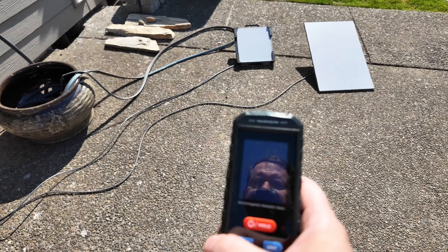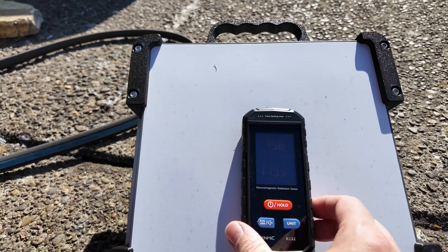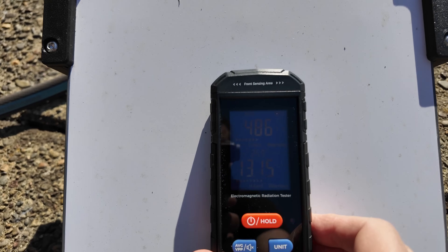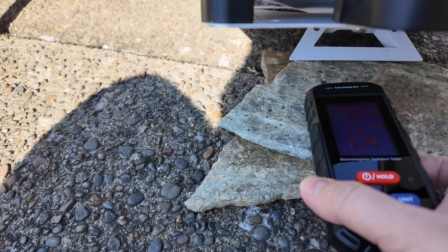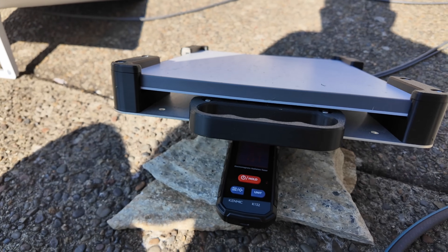Testing out the Starlink Mini away from the dish, we've got a baseline of about 17 or 18 volts per meter. Now let's bring it right on top of the dish. You can hear the alarm going off — we are averaging out at about 480 volts per meter right in front of the dish, which is actually quite a lot. That's more than you would want to be exposed to continuously. However, taking the meter behind the dish, underneath it, it's significantly lower at about 77 volts per meter. So it definitely appears to be some sort of shielding on the back of the Starlink Mini.